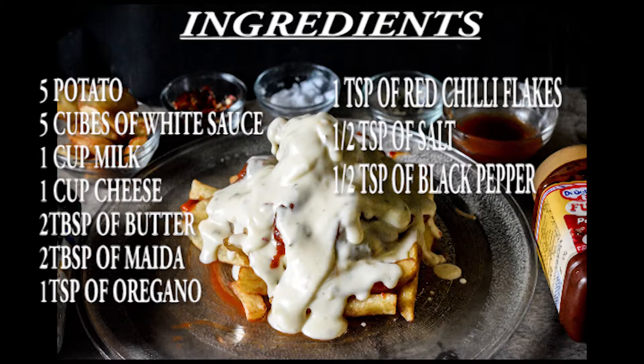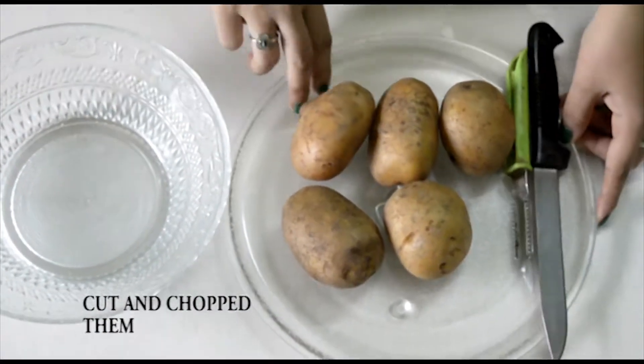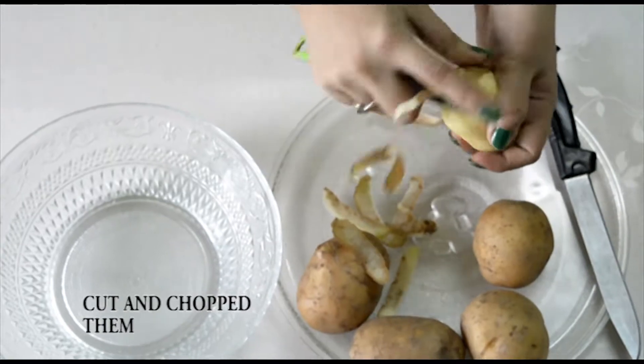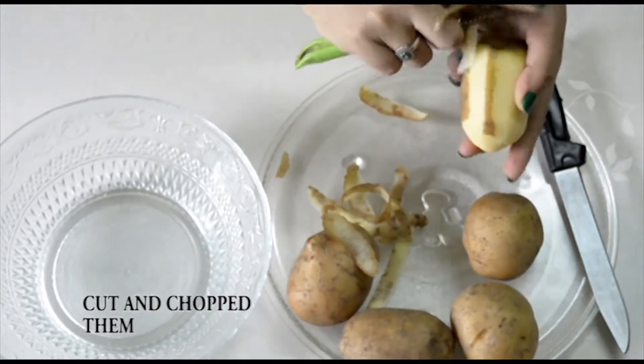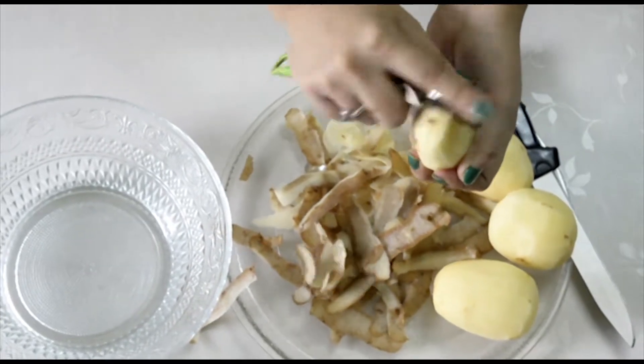As always, a good recipe starts with good dry ingredients for making perfect french fries. I am starting with the french fries first. For that, we need 5 potatoes. I am peeling and chopping the potatoes. You can also use a french fries cutter machine if you don't want to chop it by your knife.